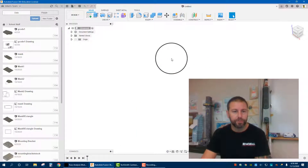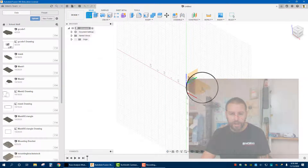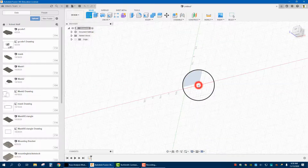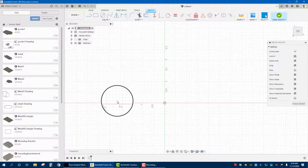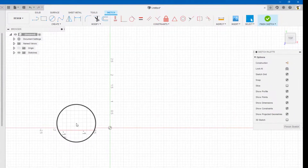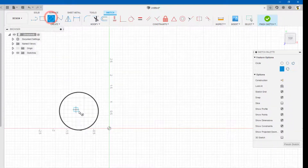Okay, so open up Fusion 360, and we are going to start by creating a sketch. I typically pick this plane down here on the bottom. Now, I like to start with all my joints — get them laid out. We're going to start with one half the truss: sketch it, extrude it, and then mirror it from left side to right side. So you're only really designing half of the truss.